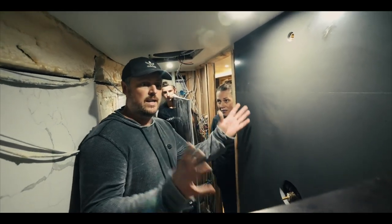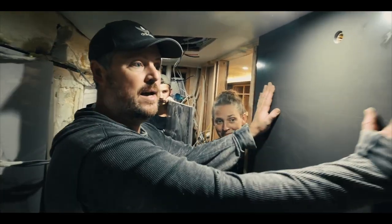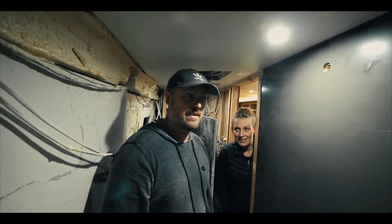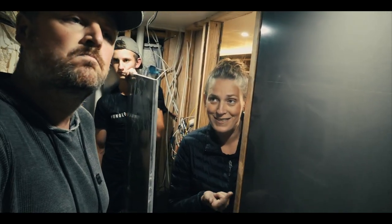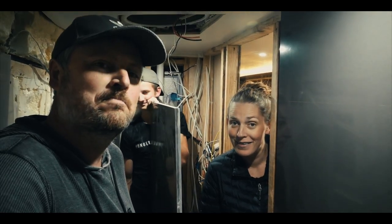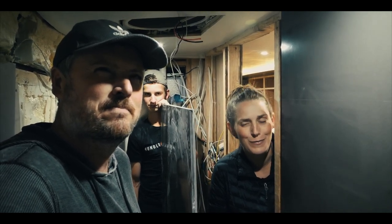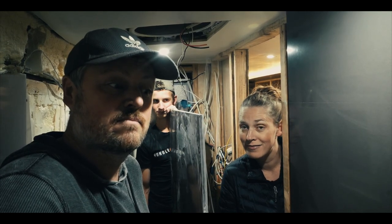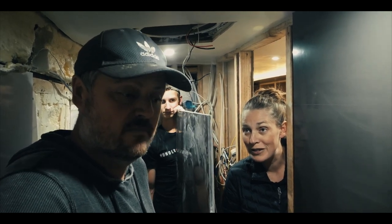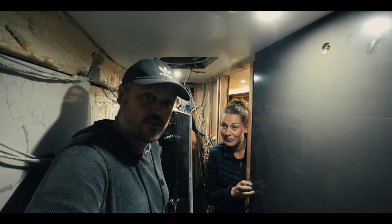Alright guys, we are getting ready to put this panel in that goes right here - this is really coming together. The seam looks pretty good. This stuff is pretty heavy; if you consider that half-inch plywood would have to go on for tile, then you'd have screws, the Hardie board which is cement board with screws - which is super heavy - and then tile mortar and grout. So it might actually be about the same weight.